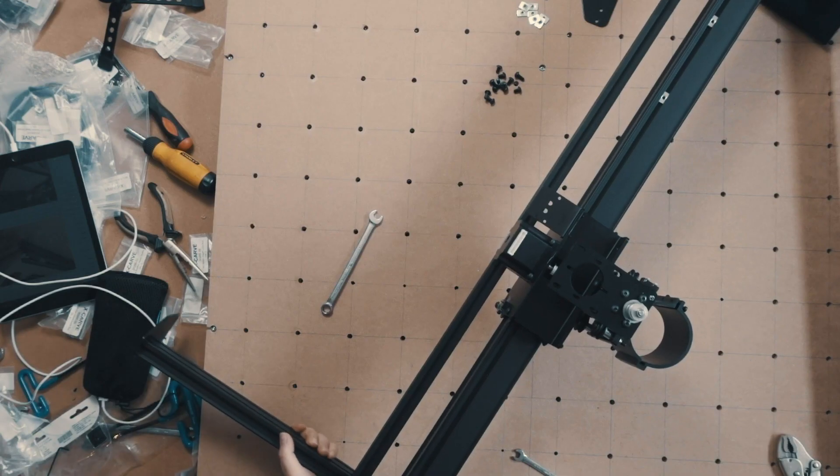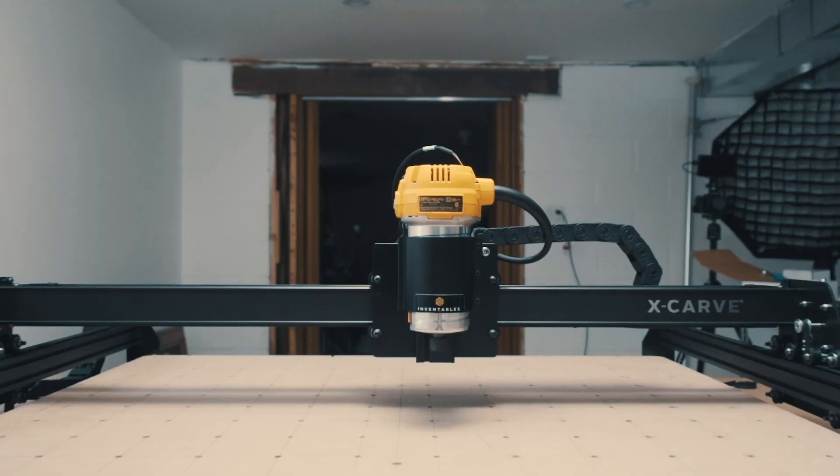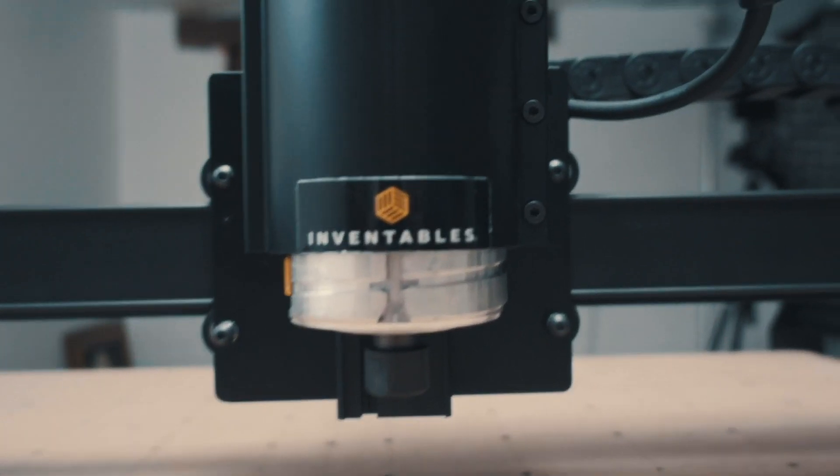I also promised you a video on our X-Carve CNC machine. It took us a while to figure out how to use it, but I've gotten the hang of it. This first one's really simple, and it's helping Margaret make a little project out of a dead animal that she found on the farm.